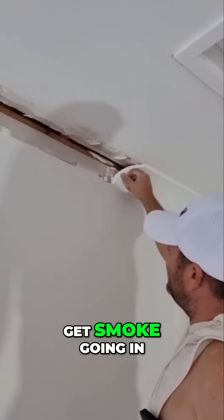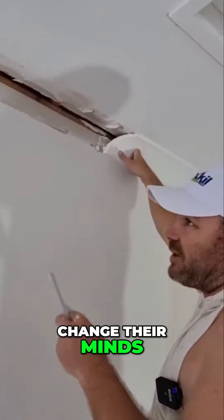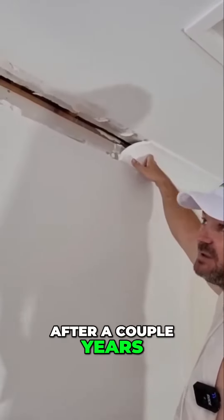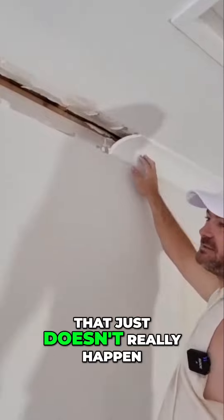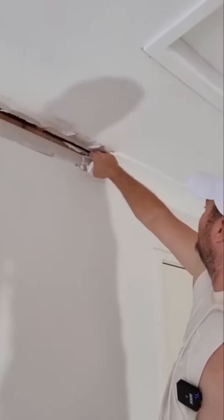You're not going to get smoke going in, nothing's going to happen. I've heard some comments where people ask what if they change their mind after a couple of years and want it square — that just doesn't really happen. People order this style when they get a house built.